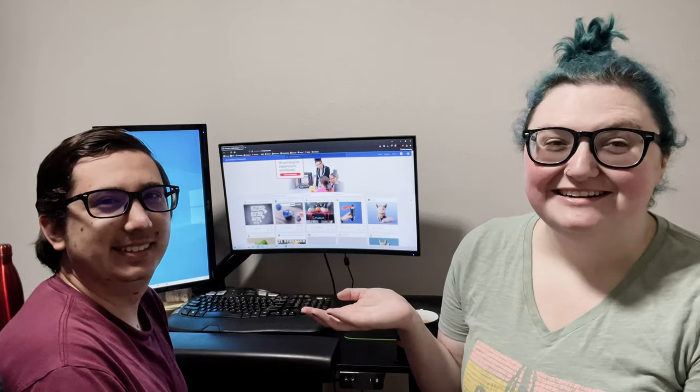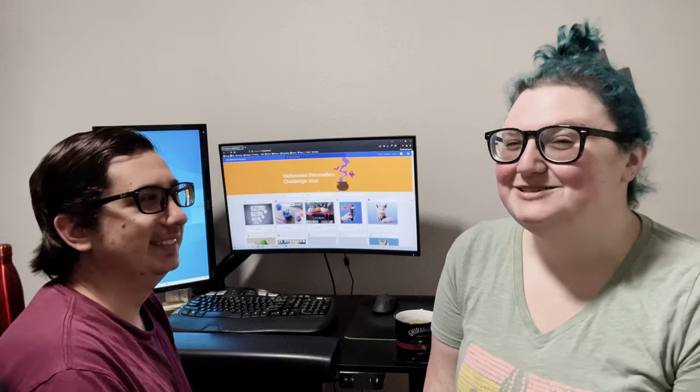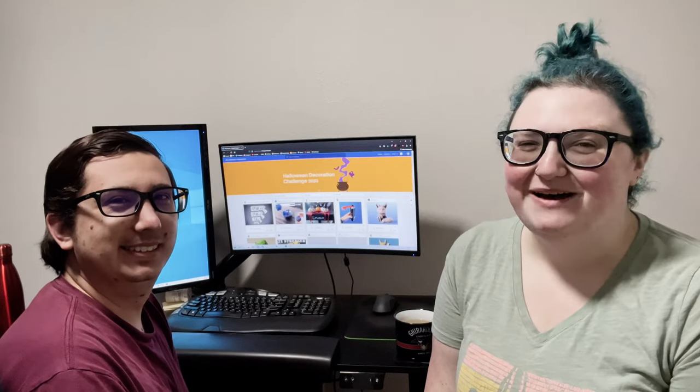My friend Aaron got a 3D printer! And since I'm visiting, we thought it would be fun if I got to print out some stuff, and then maybe I'll end up buying one of my own.